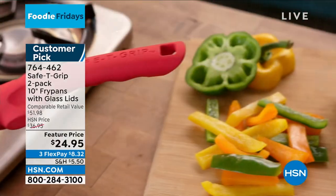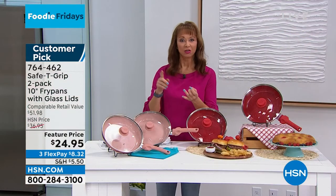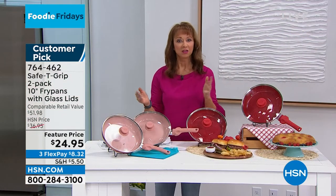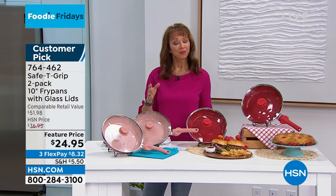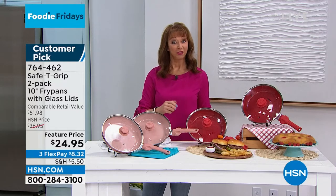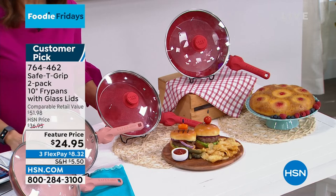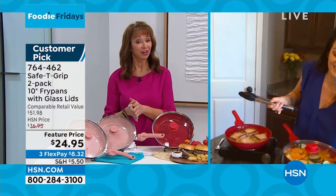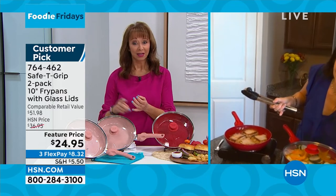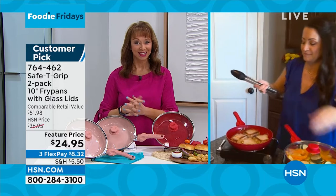Even if you are doing savory — your hamburgers, your skillet meals, your chicken — you could also do sweet in this. If you're doing a pineapple upside-down cake or melting caramel for caramel apples for the holiday season, that's one of the things that has made this such a fan favorite. Not only is it buy one, get another pan for free, it is a multitasker in the kitchen.